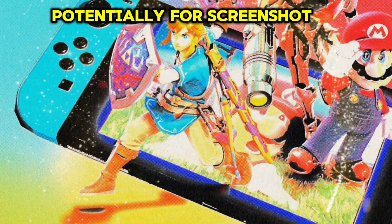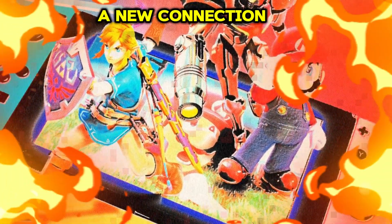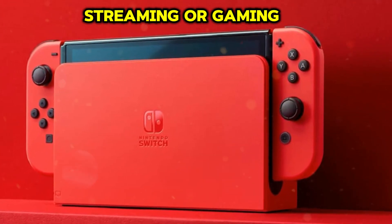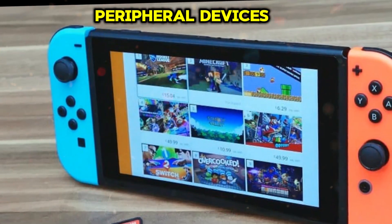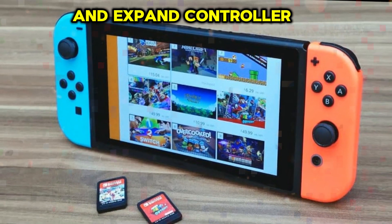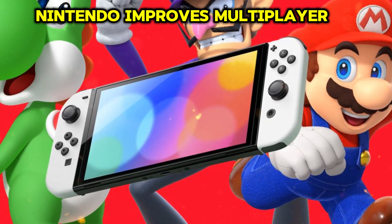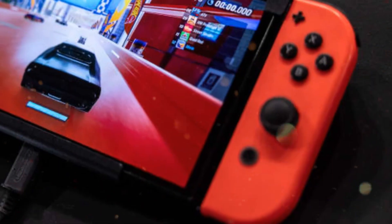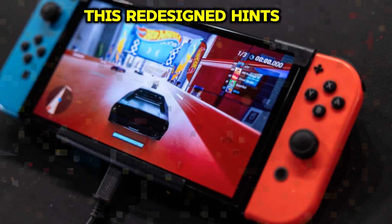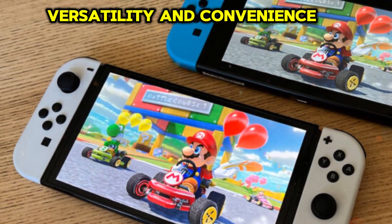The Nintendo Switch 2's Joy-Cons have been revamped with a new button on the back, potentially for screenshot capture, game switching, or customizable mapping. Additionally, a new connection port enables seamless docking, PC connectivity for streaming or gaming, and support for peripheral devices. These updates enhance user convenience, streamline interactions, and expand controller functionality. By integrating these features, Nintendo improves multiplayer and streaming experiences, positioning the Joy-Cons as integral components of the Switch 2 experience. This redesign hints at innovative gameplay mechanics, bolstering the console's versatility and convenience.